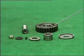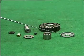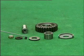Parts required: reverse countershaft gear, reverse countershaft, cup-shaped thrust washer, bearing 14287, reverse thrust washer, faucet, flat gasket, and lock nut.